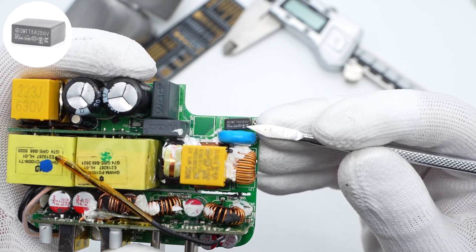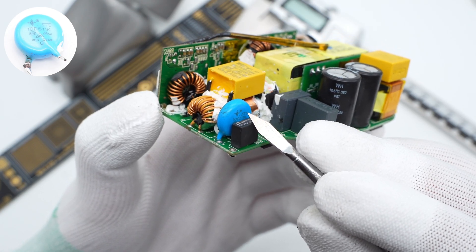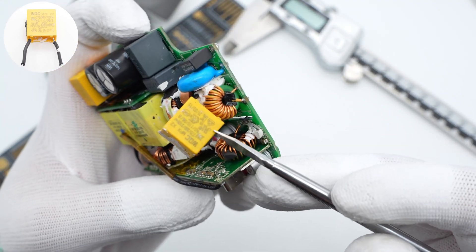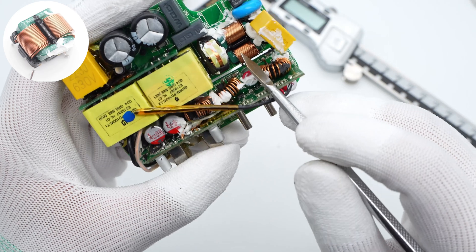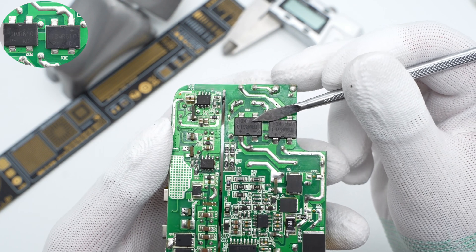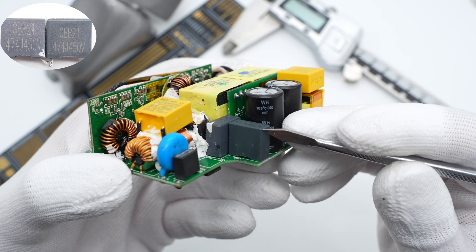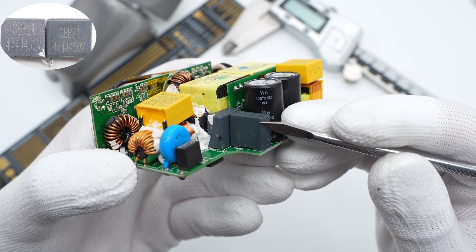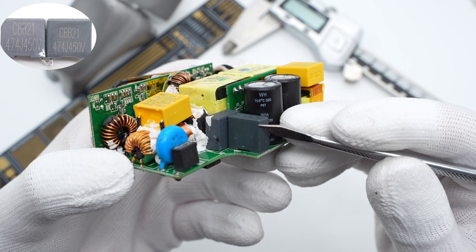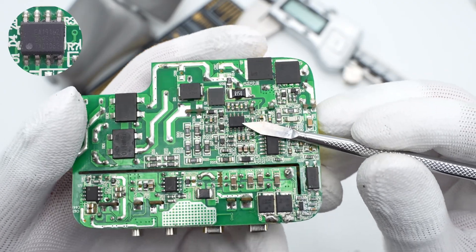The time delay fuse is 5A, 250V. The blue varistor from Songtian Electronics, 10D511K, is for overvoltage protection. Here is the common mode choke. The safety X2 capacitor is from WQC, 0.33mF. The secondary common mode choke is wound with flat copper wire and fixed with adhesive in the middle.